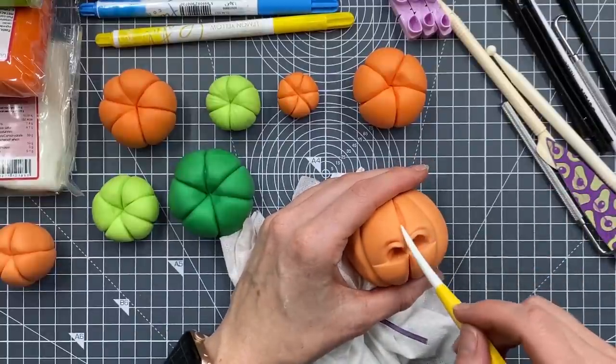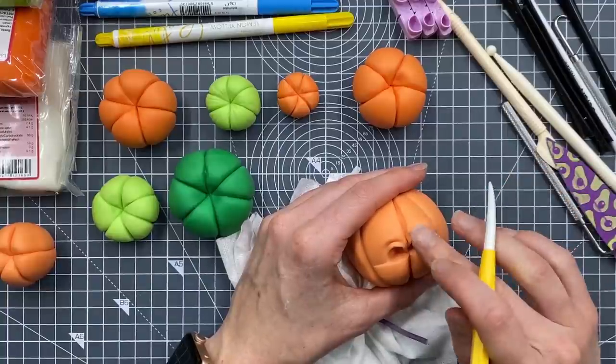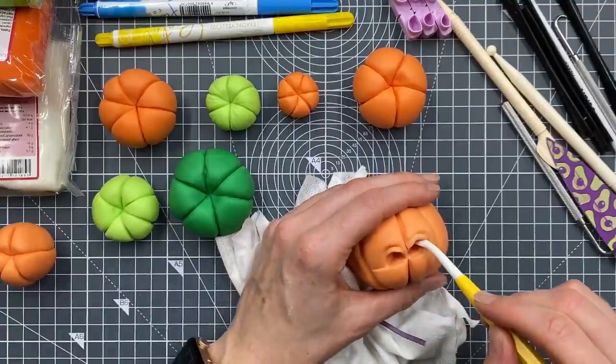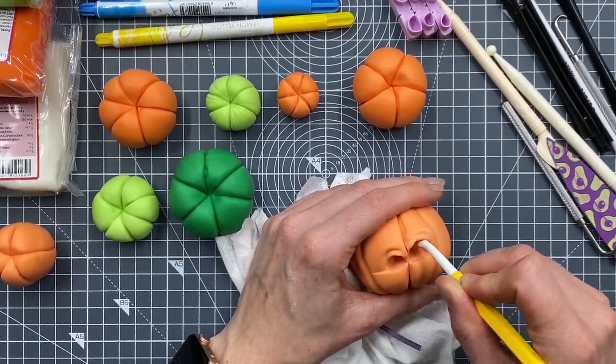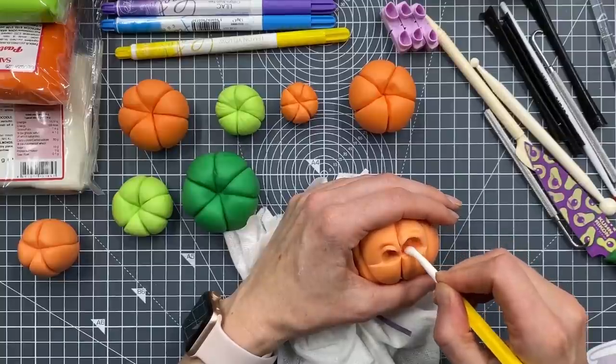If the bags don't look right - we're creating bags here under the eyes - we can always put them on afterwards. A little bit wonky there. I want one eye to be much bigger than the other, so you can have eyes that are the same size as each other or you can create them so that one is a bit bigger than the other.